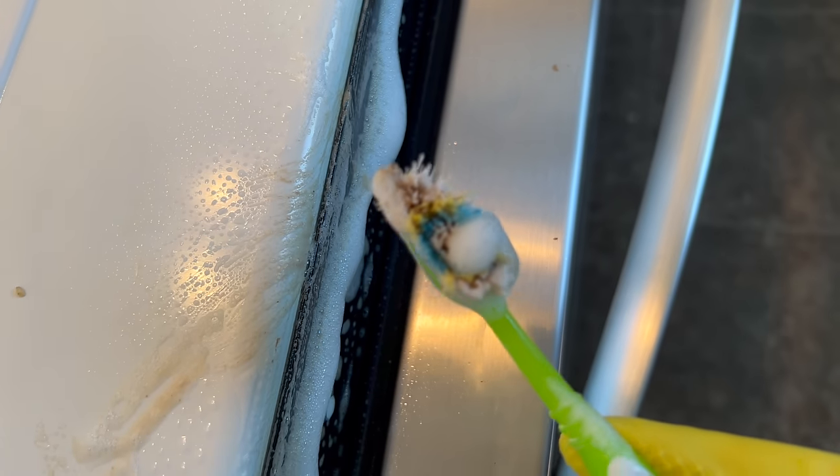Once the door and inside walls are nice and clean, I turn my attention to the bottom of the fridge door — and this fridge really keeps on giving. Once the inside part of the lower door is clean, I clean the outside part of the lower door, and again, it's a gift that keeps on giving.